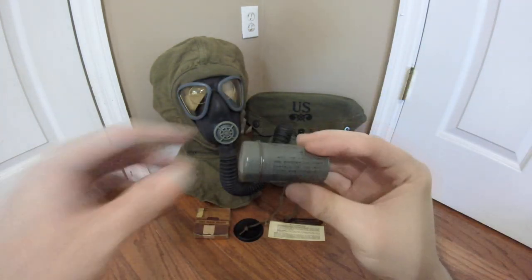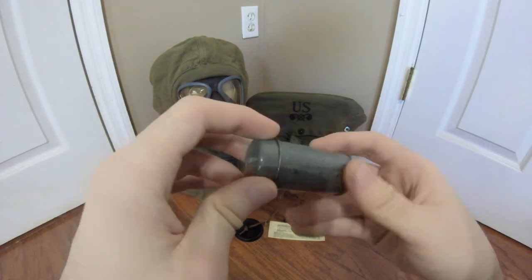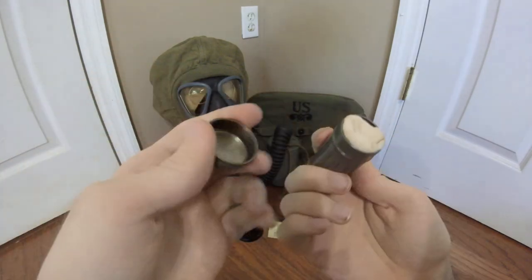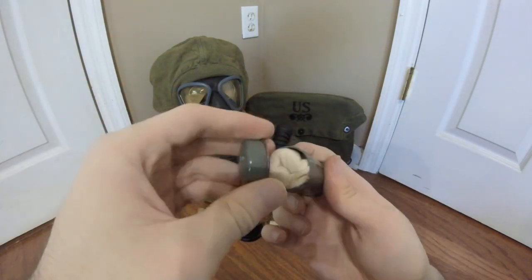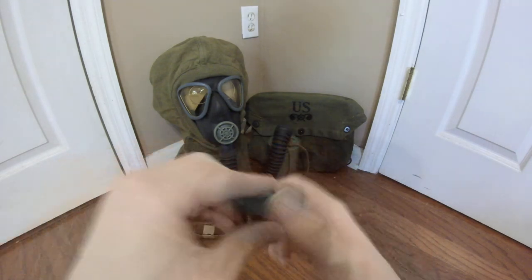Next up is the anti-dimming cloth. These became more common than the anti-dimming sticks, although both were used throughout World War II. It's just a tacky cloth that basically prevents fogging of the lenses when in use.